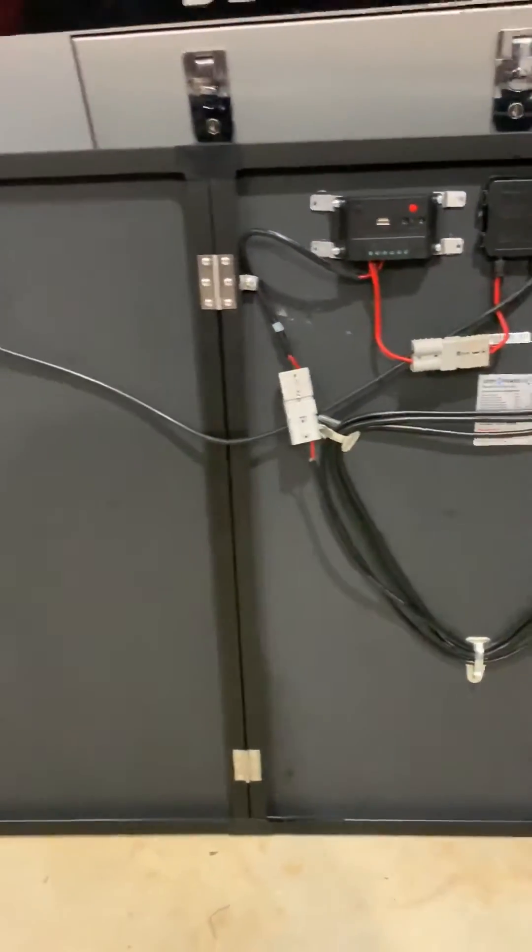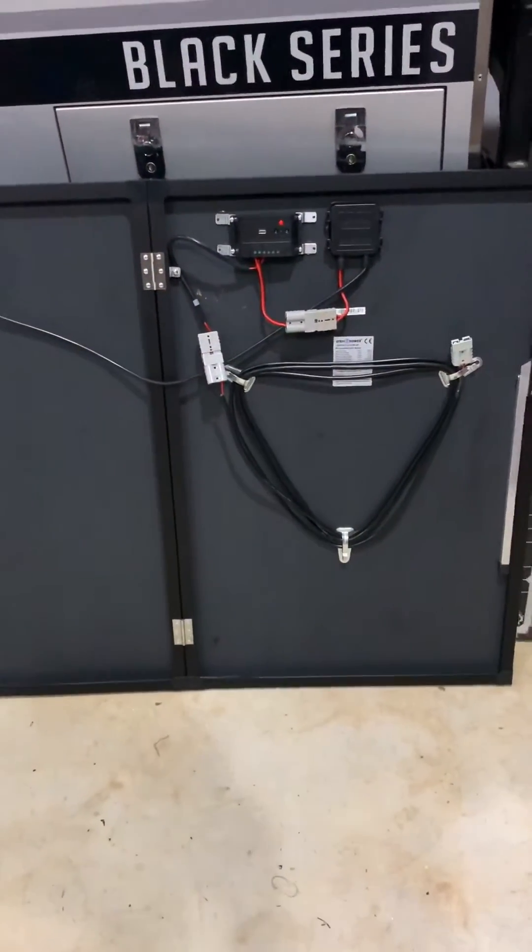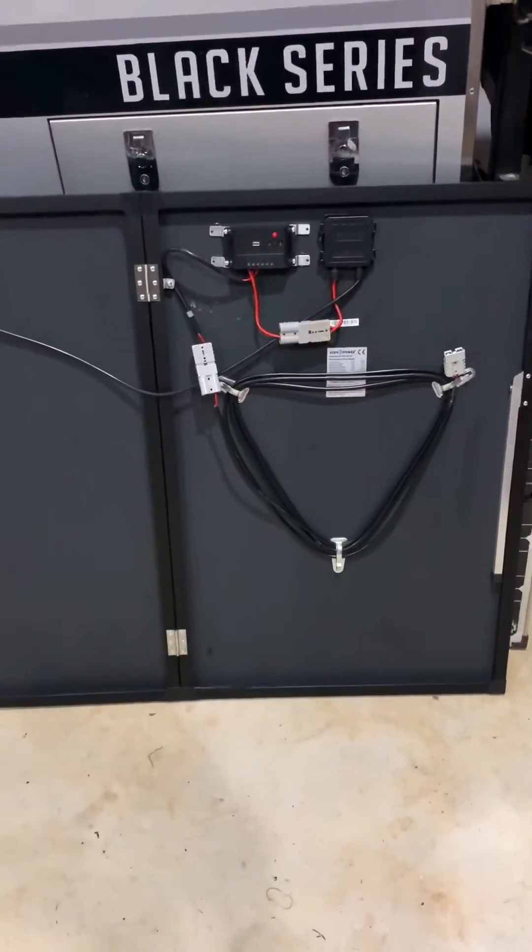Good day everyone. A few people have asked me about solar panels when they're running the MPPT on the solar panel or they're using a BCDC charger.